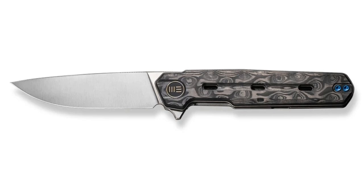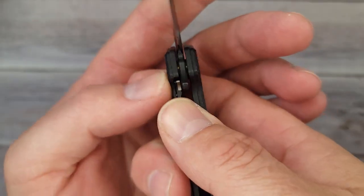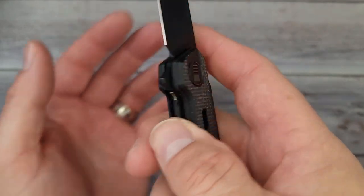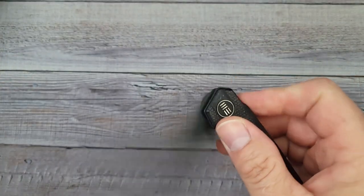This has a captive pivot with cage ceramic ball bearings and it's a liner lock. Let's see how that liner lock engages — smooth as butter! Oh yeah, that's the stuff right there, just buttery smooth.